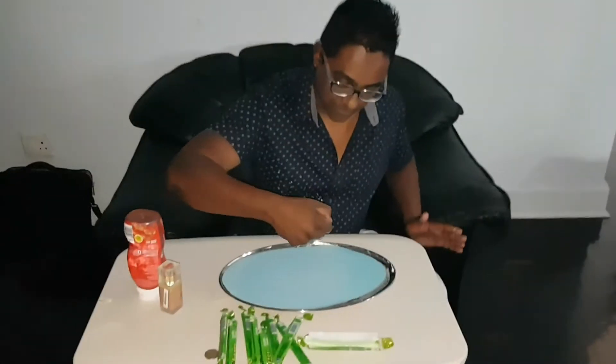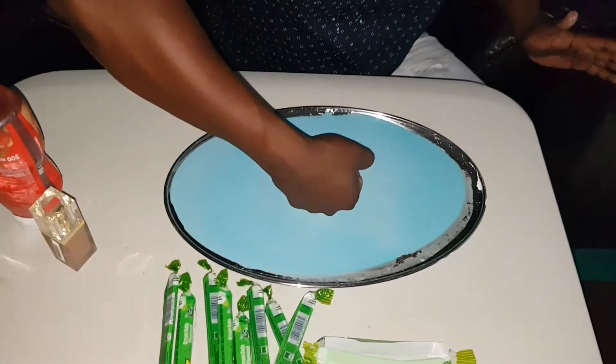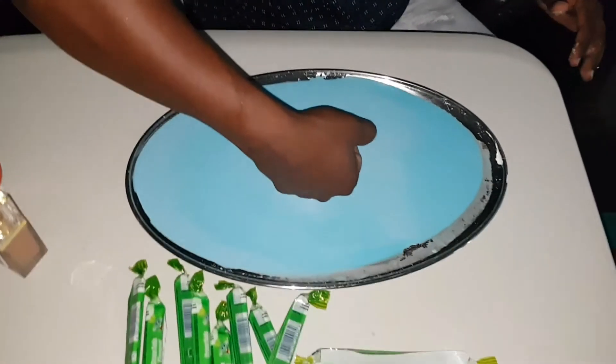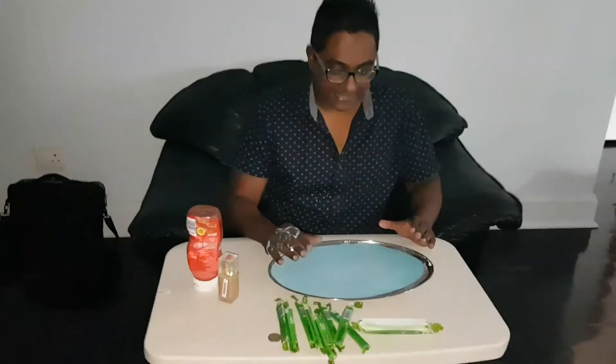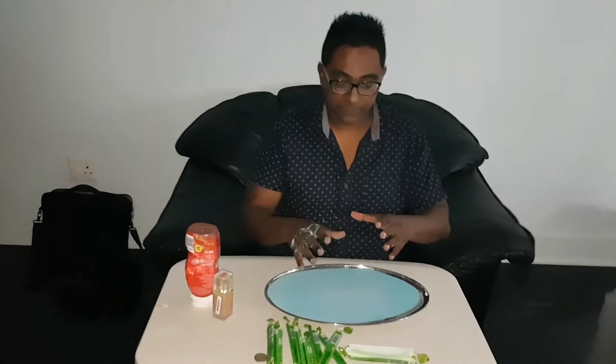If I go very slowly you'd find that my fist sinks to the bottom of the tray. So the way the non-Newtonian fluid actually works is that it behaves as if it were solid under pressure, and as you remove the pressure it assumes the identity of a liquid.